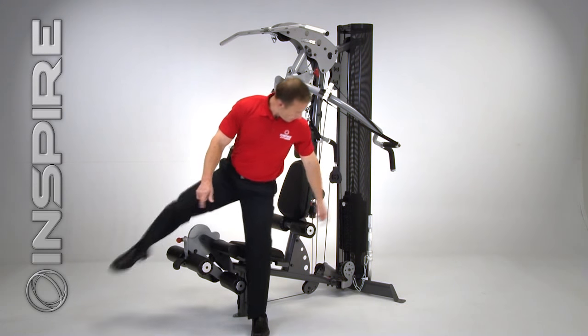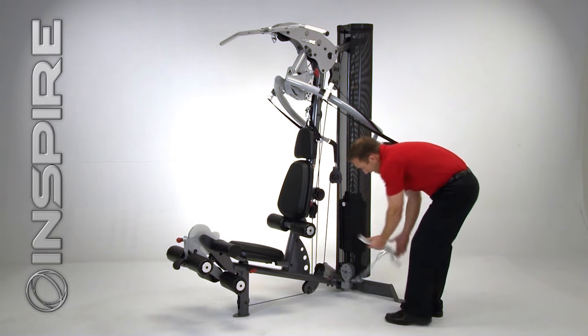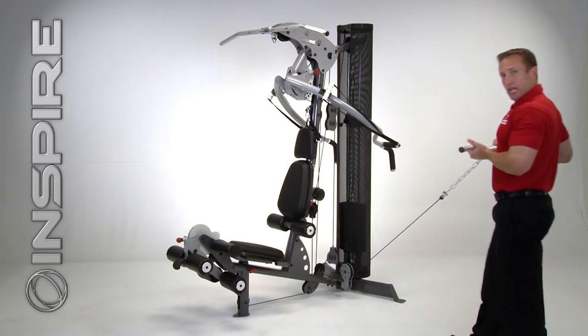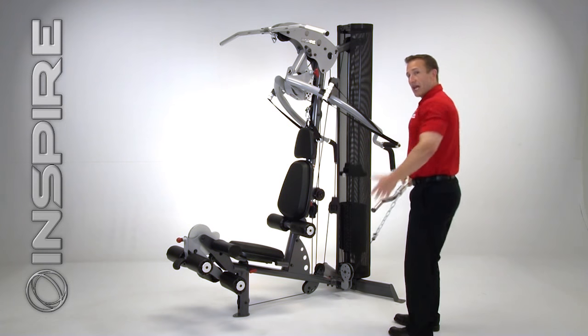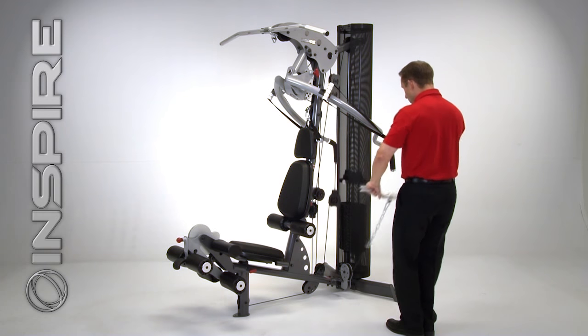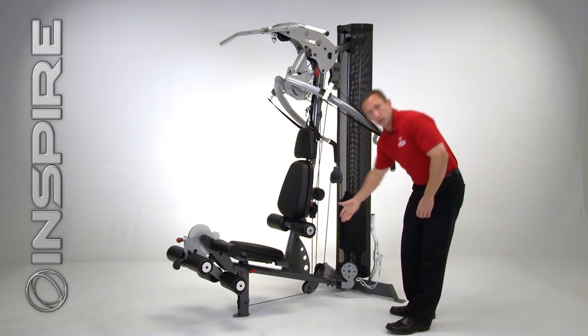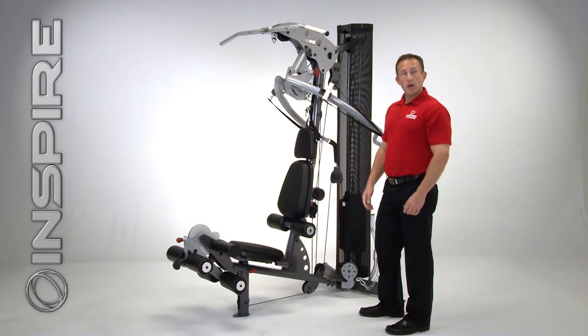Off the side you'll notice we've got a nice easy curl bar. We can grab it just like this — you'll notice we've got an extended range of motion, so that allows us to do more functional exercises. I can do my bicep curls, upright rows, reverse curls — virtually anything you can think of off a low pulley, you can do right off this Inspire M2.